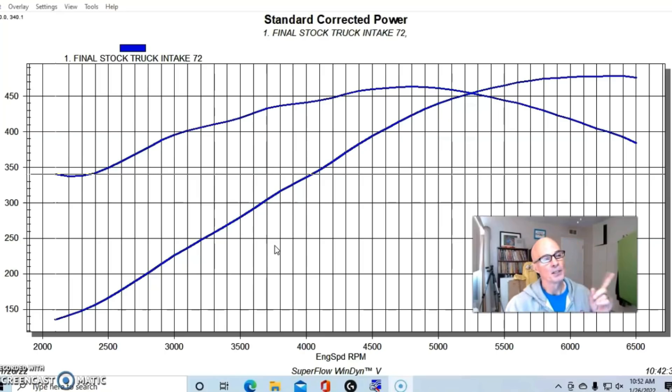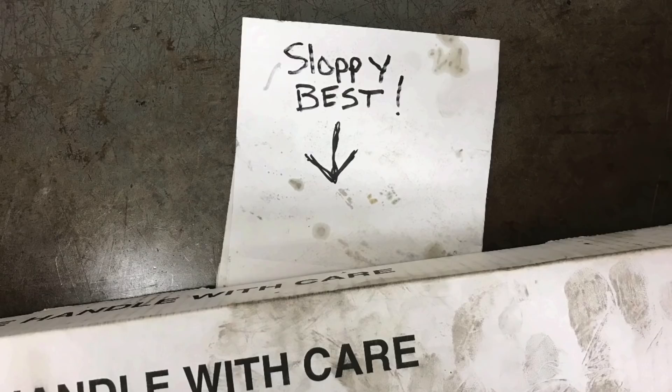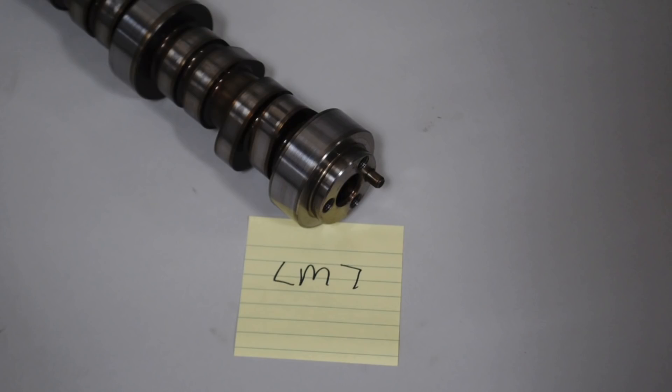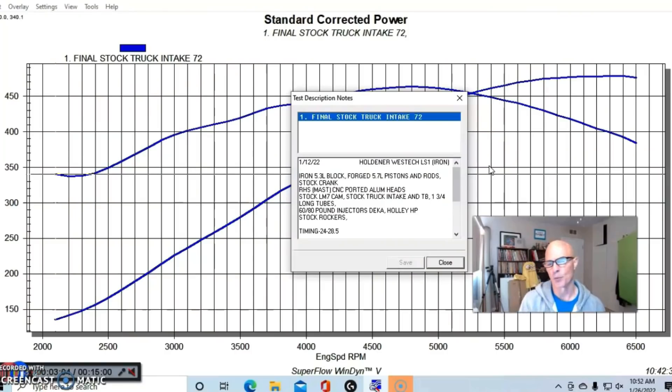The test motor was actually a 5.7 liter — the same combination I used to compare the Truck Norris cam and the Sloppy Best cam, both of which we compared to the factory LM7 camshaft. Those videos are up if you want to look at the data. This was a 5.3 liter iron block bored over to 392 thousandths, so we had forged pistons in it, and it had a set of RHS CNC ported heads that were done by Mast — very old heads.